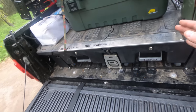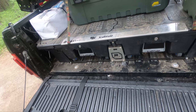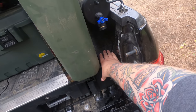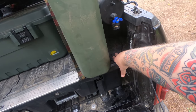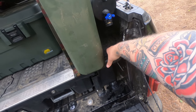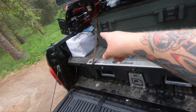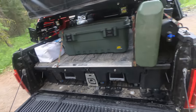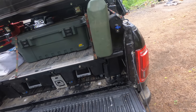Not only does the deck system give you the two full-size drawers, but it also has these little 'ammo boxes' that fill the extra gap. There are four of them — two on the back of the bed and two in the front corners. I keep a bunch of recovery gear in these: ratchet straps, tow straps, shackles, and whatnot.